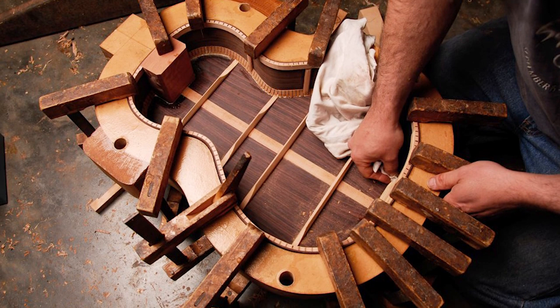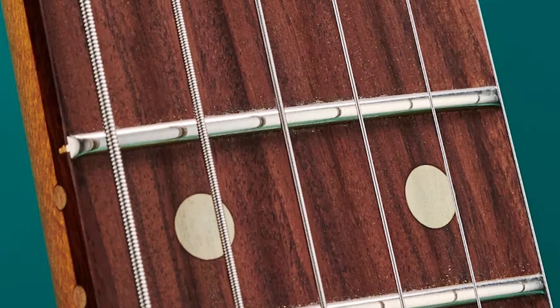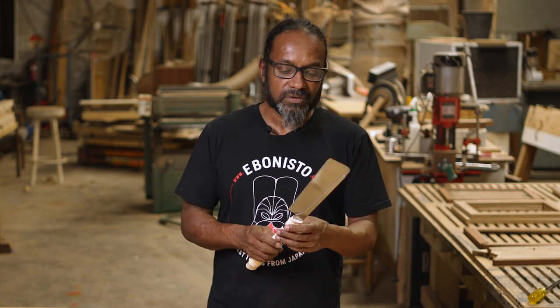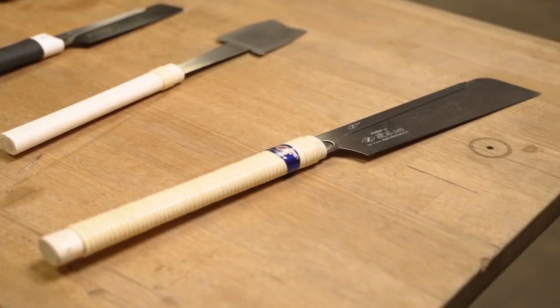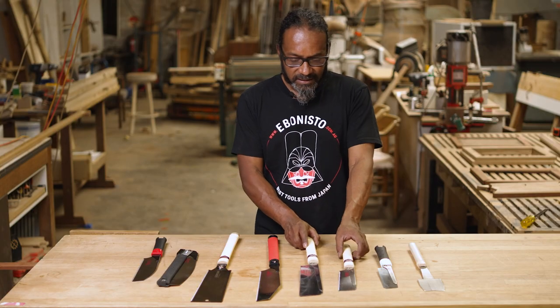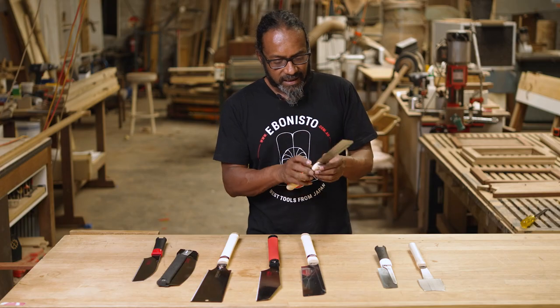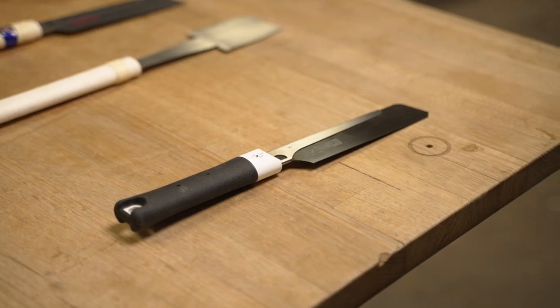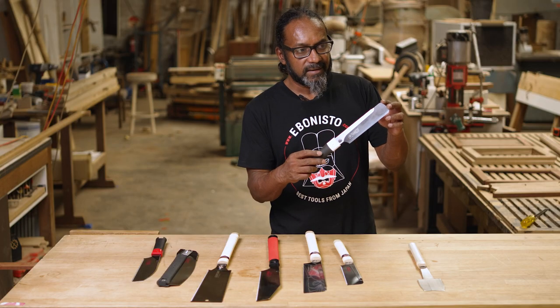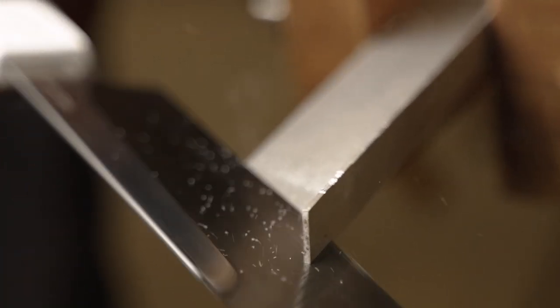A lot of luthiers use this to join the sides of the guitar at the back to get that cut perfect. Some also use this for putting the frets in, because I think this matches perfectly the size needed for the groove when installing frets on a guitar. So it's very useful for luthiers as well as cabinet makers and anyone doing fine joints. This is a smaller version of the same dozuki — this blade is for soft wood and that blade is for hard wood. This one here is called the Handy 150, a craft saw in Japan — you can actually use it for cutting soft metals, plastics, and leather as well as wood.